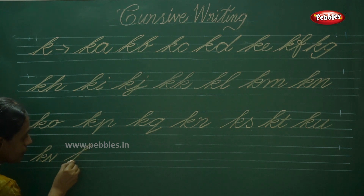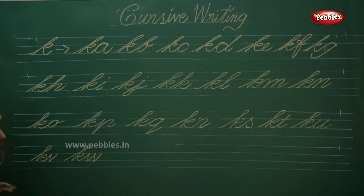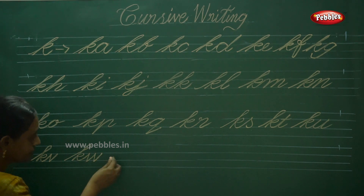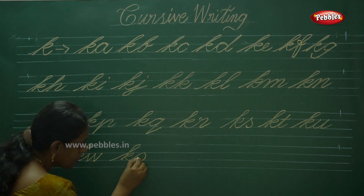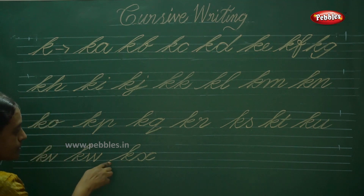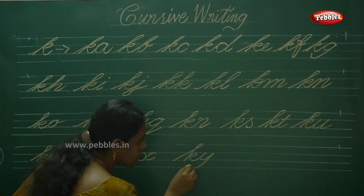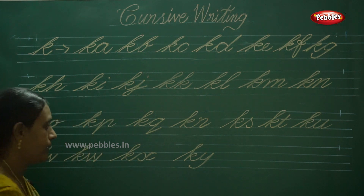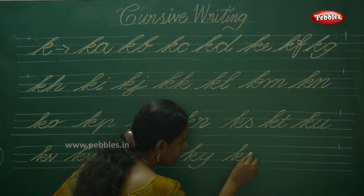Then KW — stride slanting, stride slanting, stride slanting. KW. Then KX — don't take your hand off your notebook; from start here to end here only. KX. Next KY — touch the descender line. Then KZ.